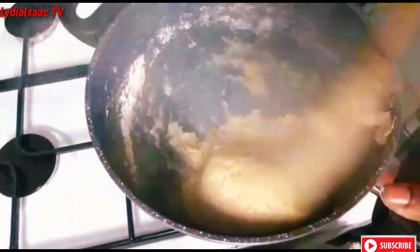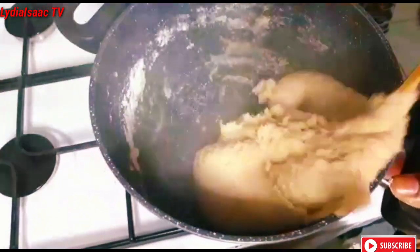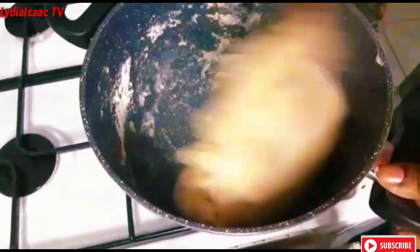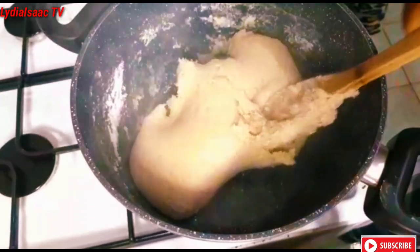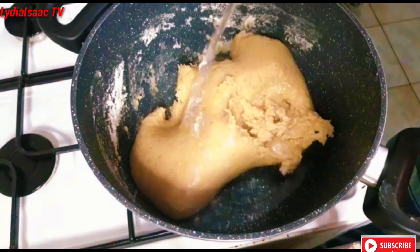I'm just going to keep on binding it together to get that nicely smooth pounded oat. I'm going to keep on giving it that nice whip to get that nice consistency.